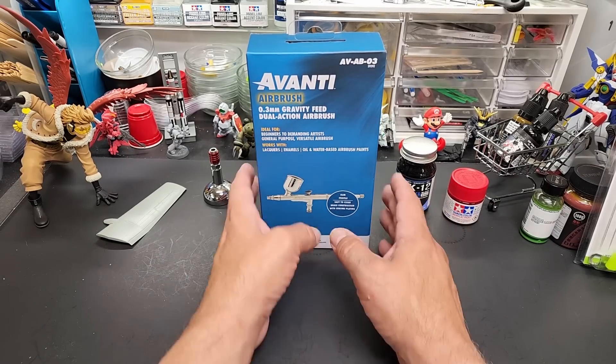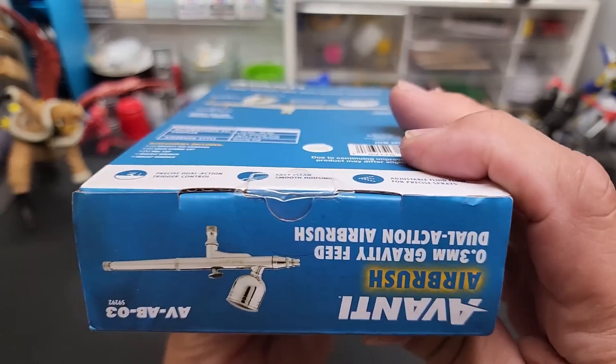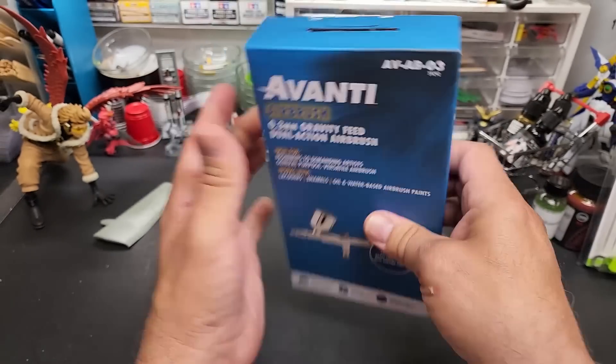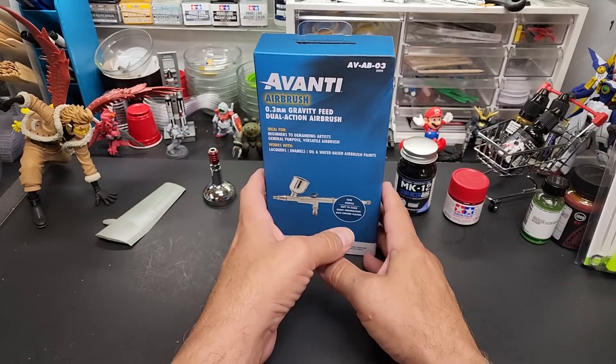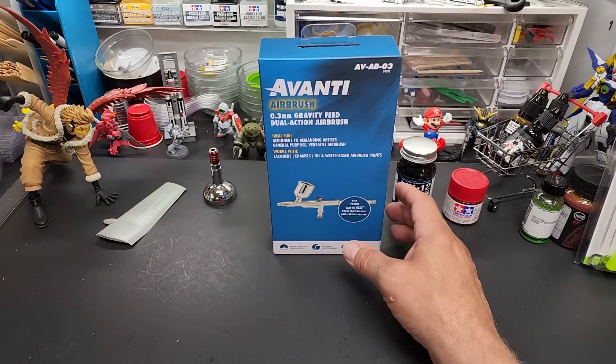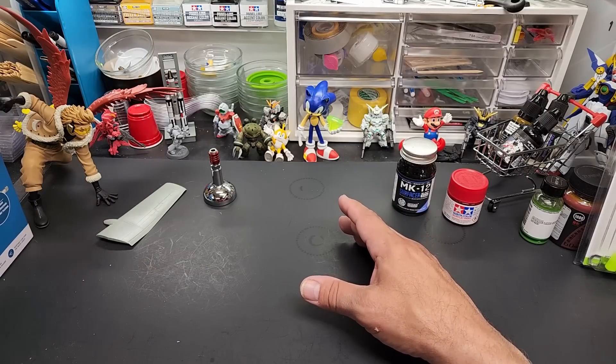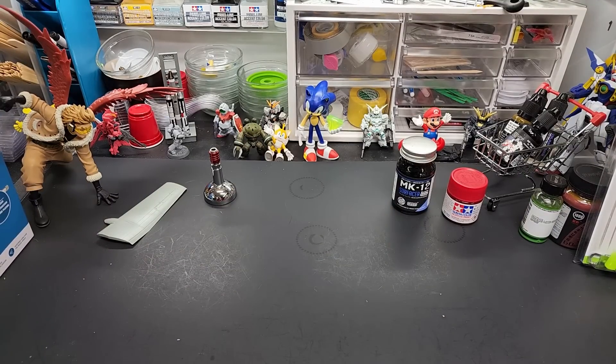Anyway, on to this one. I haven't even opened it yet — we will do it all in real time. There's still tape on it. I'll see how this performs along with you guys for the first time. First, a little business to take care of — let's make a little room here for the presentation.